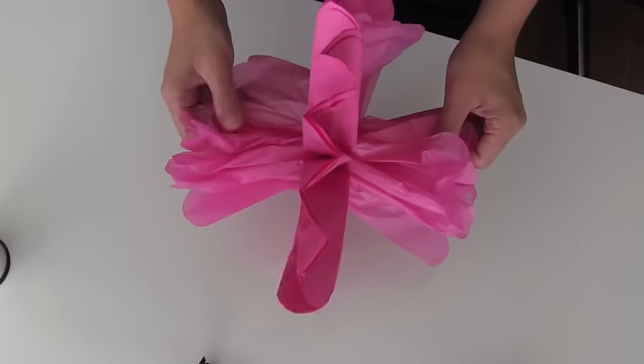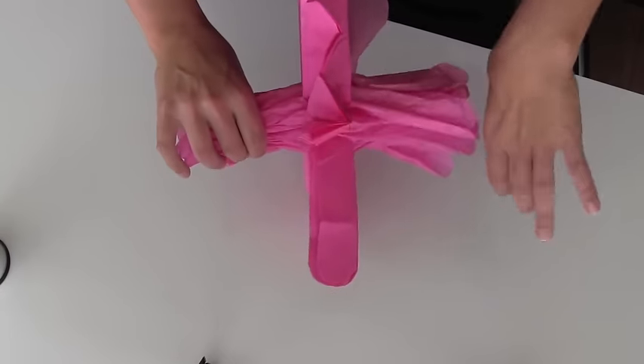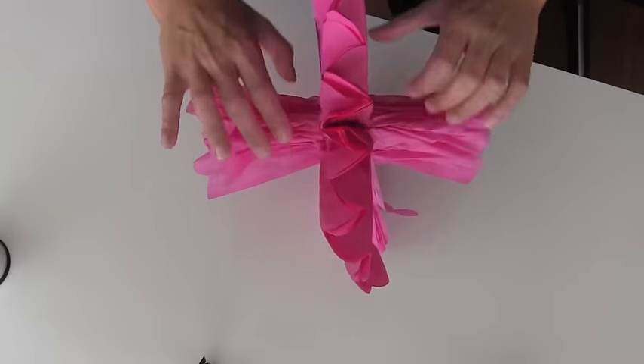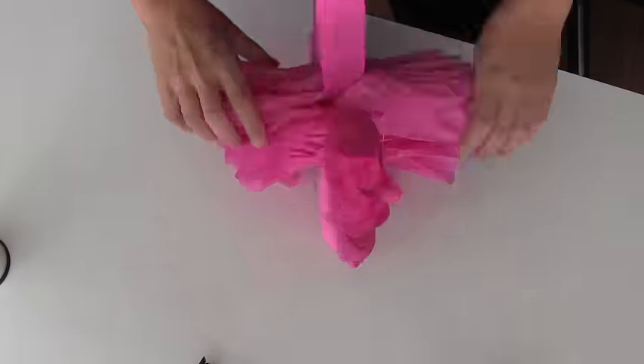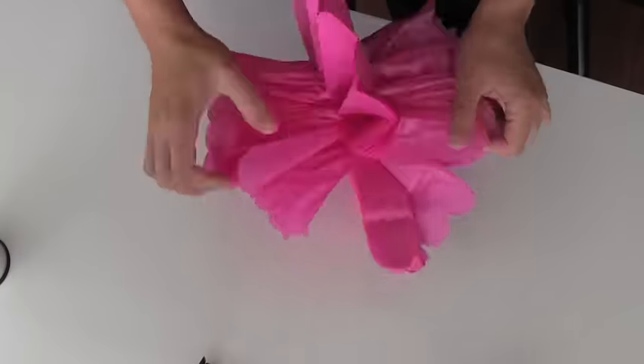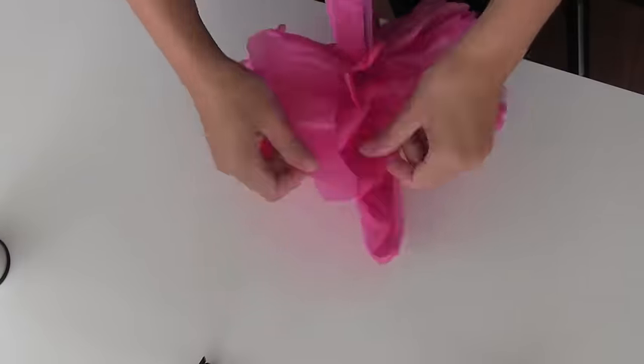You're going to take those and just kind of squeeze it together, and then what I do is work in a circular motion forward, kind of like a wheel. You don't want to do one side at a time, because again it's not going to look as even.